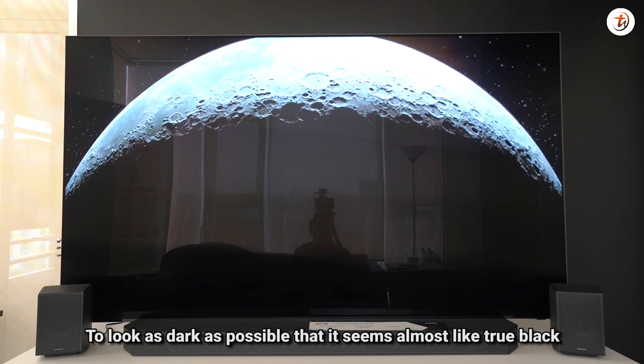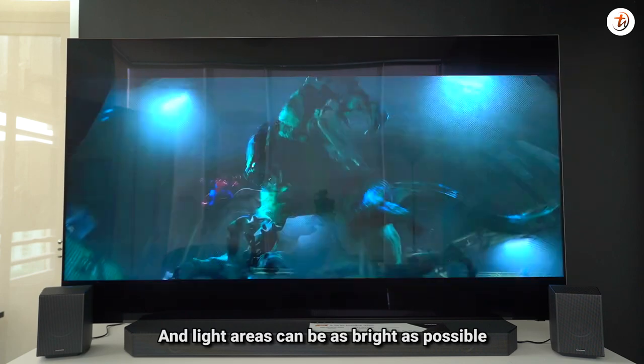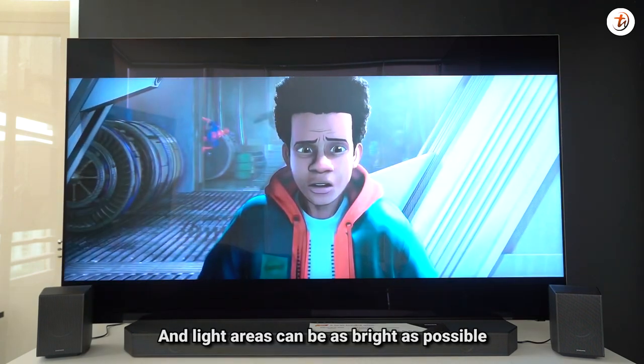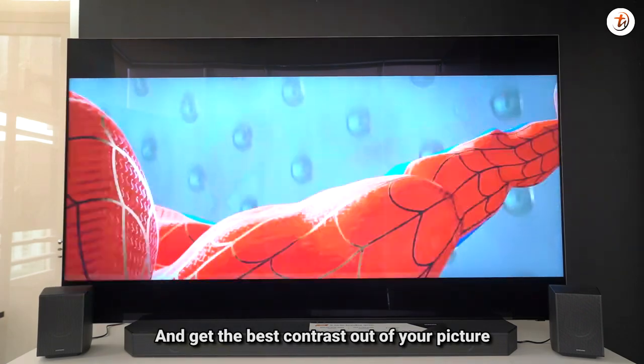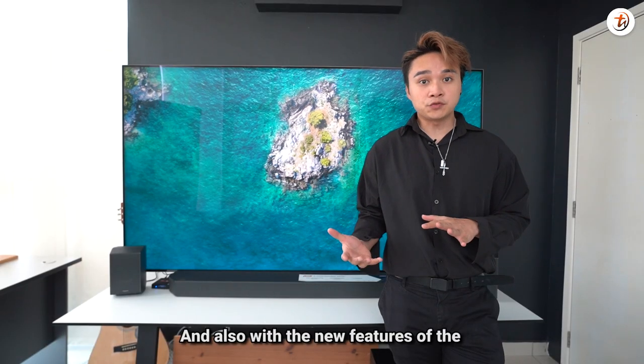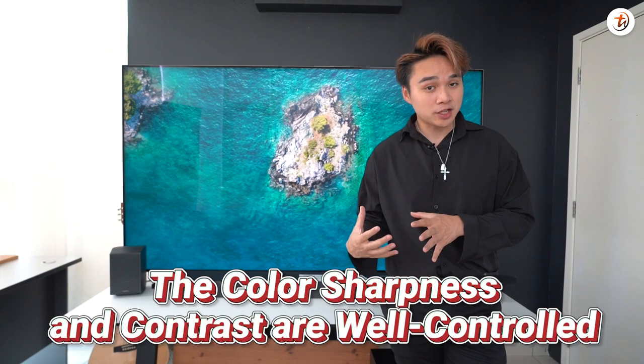The dark areas seem almost like a true black, and bright areas can be as bright as possible, so you get both evenly distributed to achieve the best contrast in your picture. With the new Quantum Matrix Pro feature, the color sharpness and contrast are well controlled.